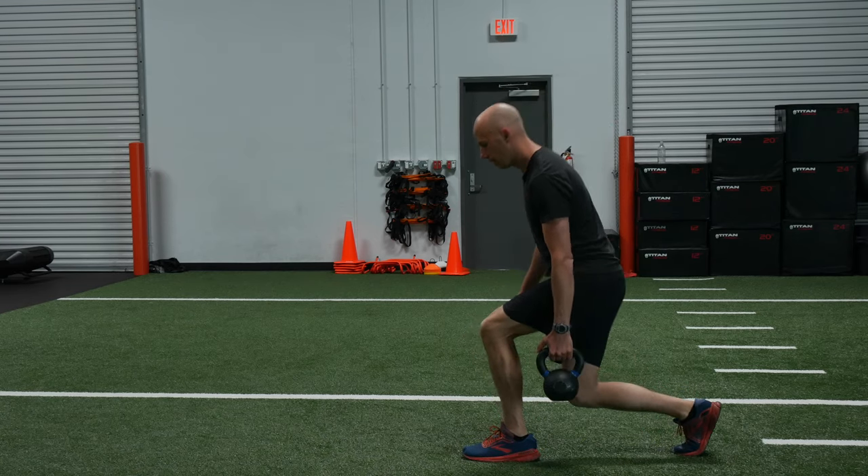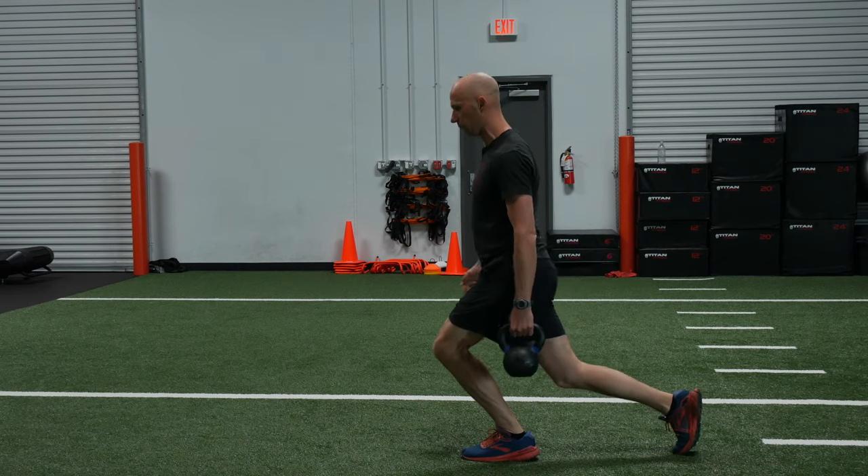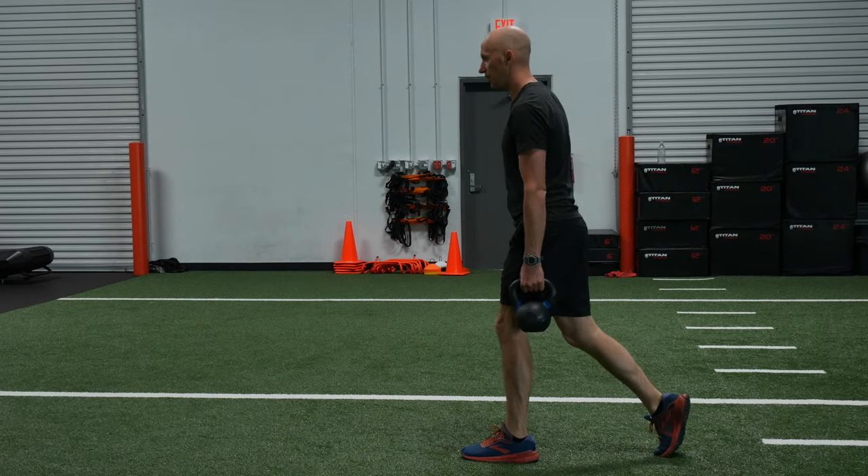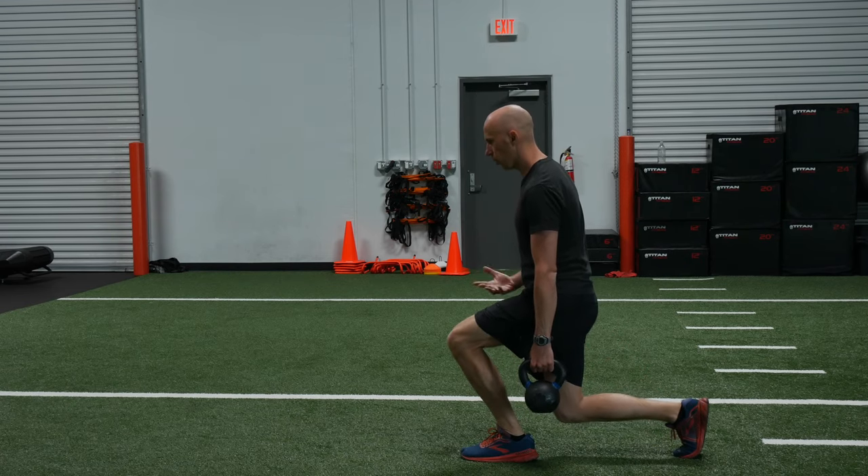You're going to go about a little ways away. You don't want to go so far that you're falling back or arching or anything like that. But you're basically going to get your tuck, exhale, knee forward, take a knee, hold and breathe.